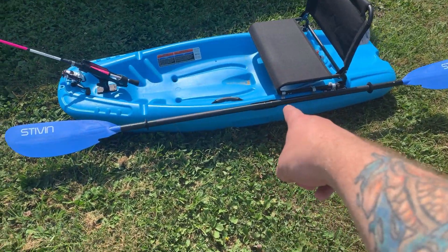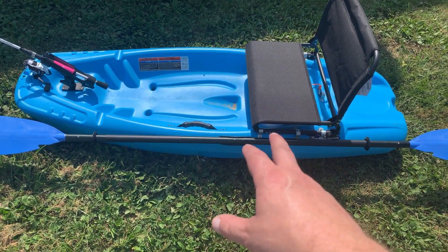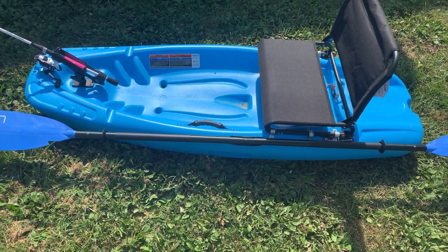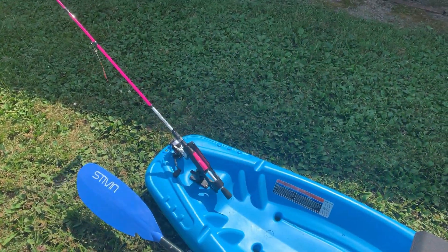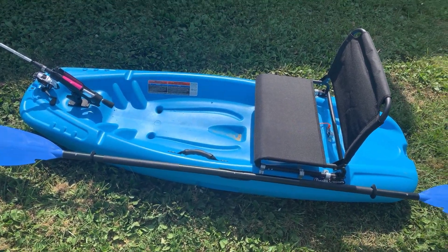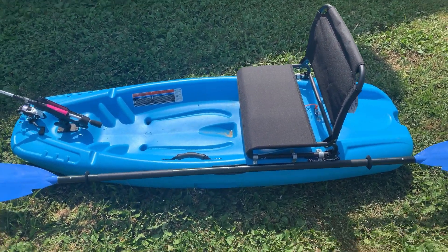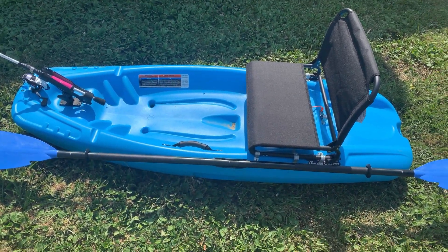Next up, I put the clip-on paddle holder on. I may add a retention bungee — I really like this style of holder, but it's kind of flimsy on her kayak. These kayaks do have the built-in paddle holder where you just kind of set it across there, but it's not the greatest. She has a paddle leash and she likes to just throw the paddle off the side of the boat and let it float. So I'm not overly worried about that, but I might add a bungee. We'll see how it works a couple times out.